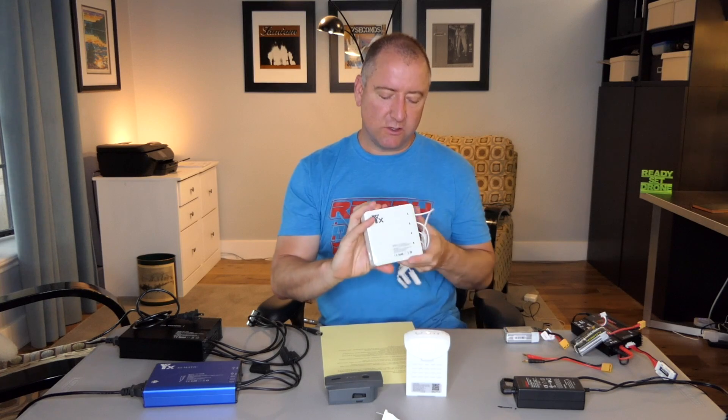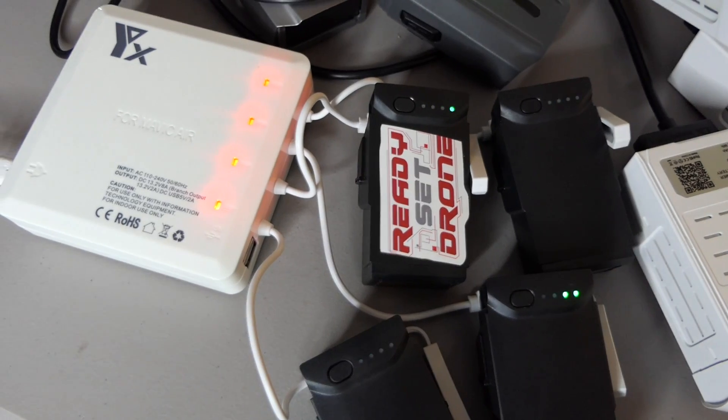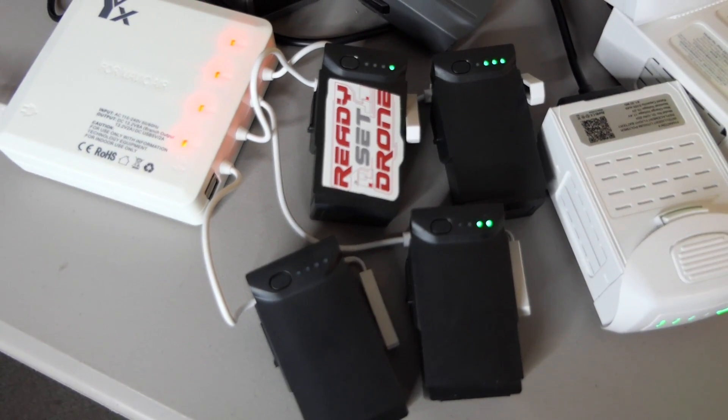Finally, about two months ago I got this one for the Mavic Air. This one is a little smaller and made of plastic, but it's nicely made — kind of that Apple-brand-quality plastic feel. It has four breakout cables for your Mavic Air batteries, two USB ports, and then just a plug. It's quite a bit smaller than the other two. I've used this numerous times in the last month or two and have had no problems with it either.